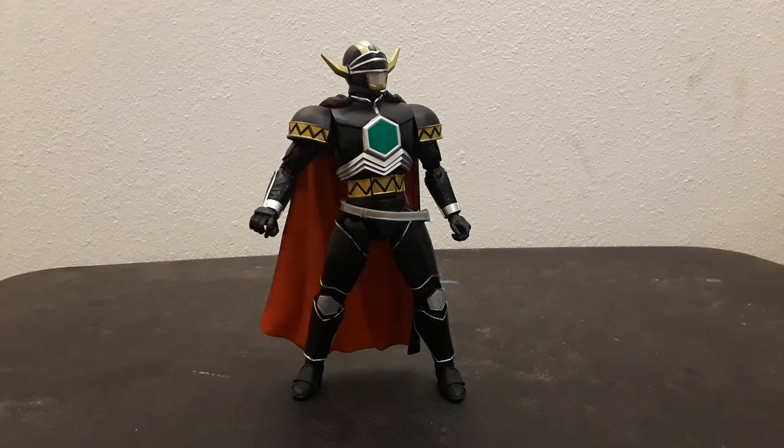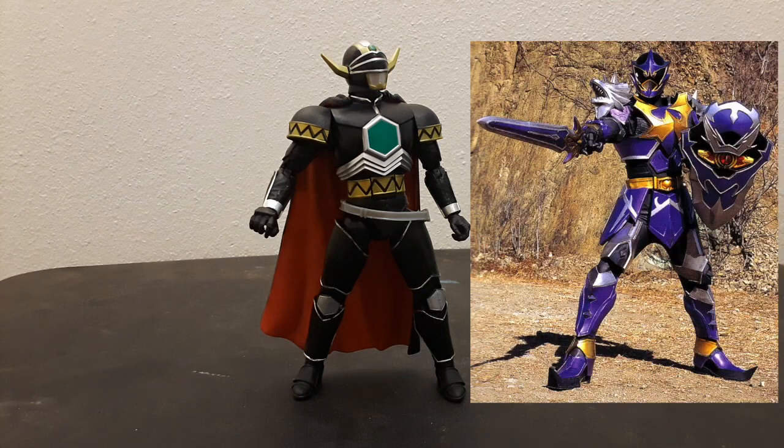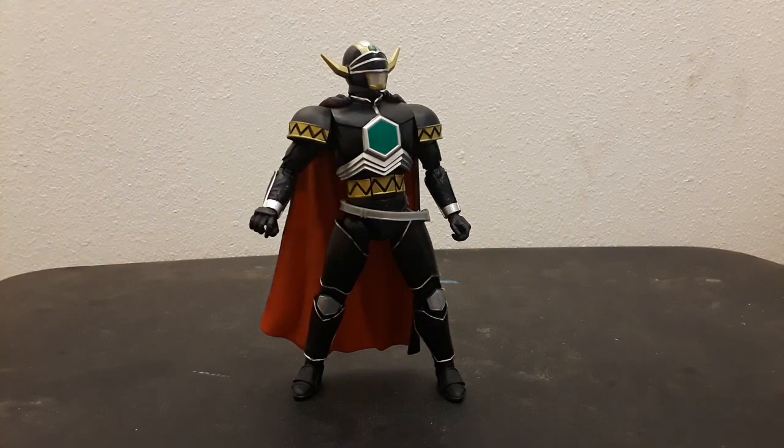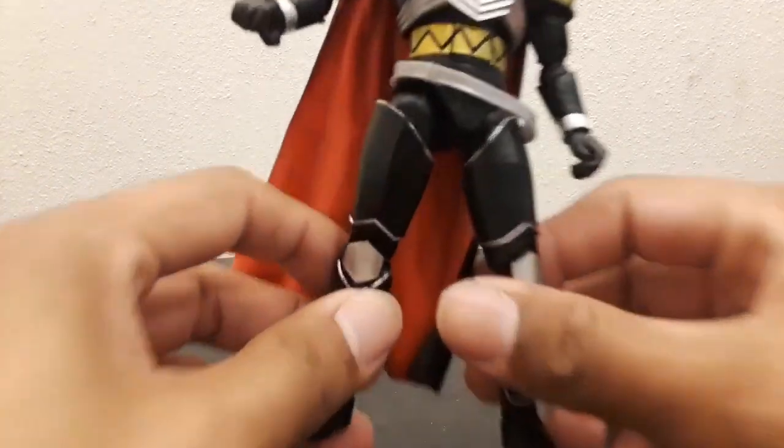The Lost Galaxy Magna Defender is what would be Hasbro's first attempt at armored figures for the franchise. If you think of Korag or Blue Centurion, this is the guy that they're going to follow from. And this is a really, really good figure.